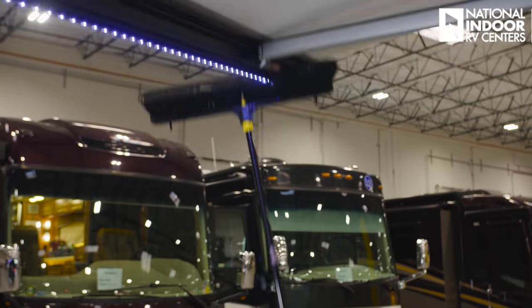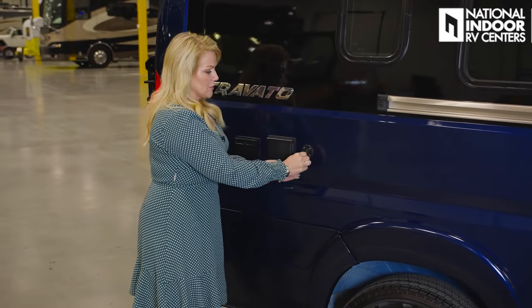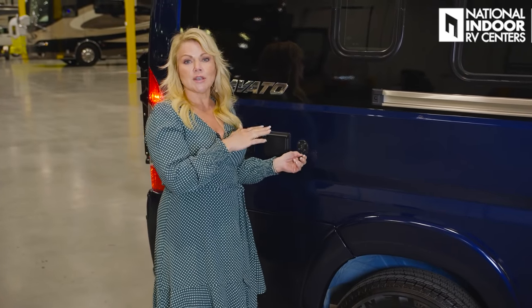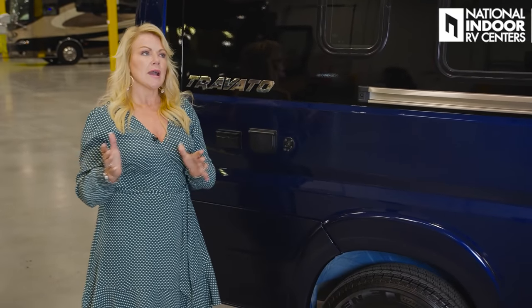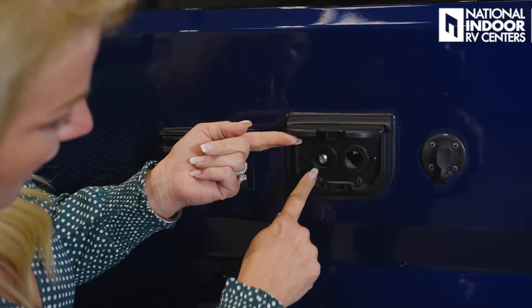We have two exterior speakers and a solar connection for a portable solar panel. There are two 115-watt solar panels on the roof — that's 230 watts of solar power — and the system can handle up to 475 watts total. It's nice to have a portable panel, especially if you're parked in the shade. You can plug in here, walk your portable solar panel out to the sunshine. We also have a 12-volt receptacle and cable output for watching TV outside, plus two 110 outlets.